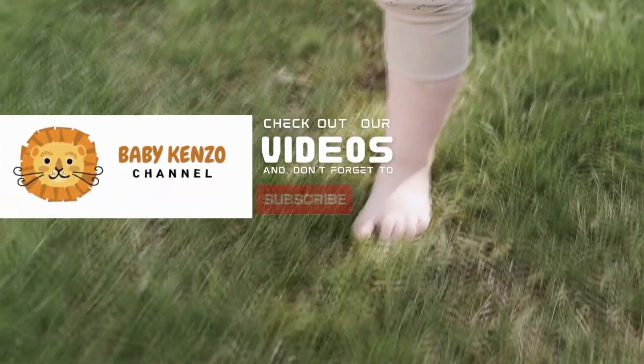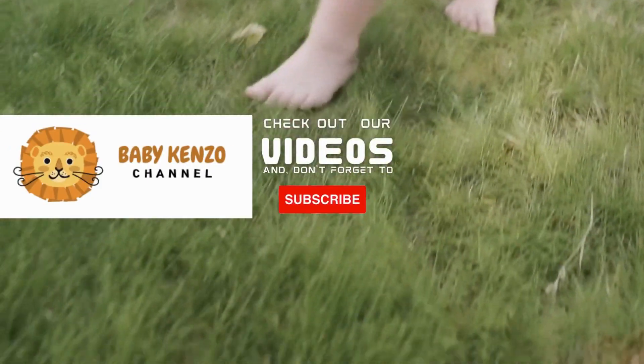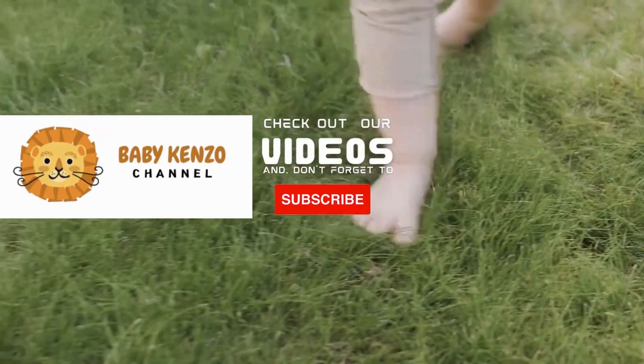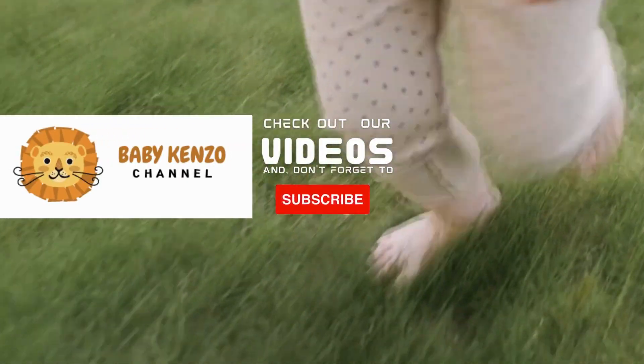Did you like this video? Check the playlist at the right side of your screen and don't forget to subscribe to our channel so you can receive notifications of new products. Thanks for watching — see you next time.